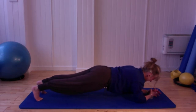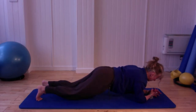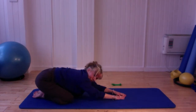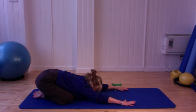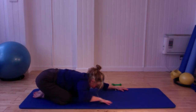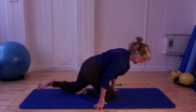Bring it back to the middle, bring the knees down, walk the elbows in towards your knees, and take your bottom all the way down, reaching the fingers forward for a good stretch. Nice big breath in and out. Then walk those hands in towards your knees and swing those legs under.